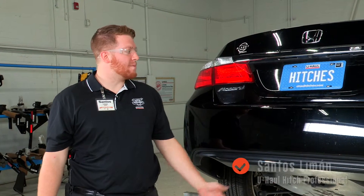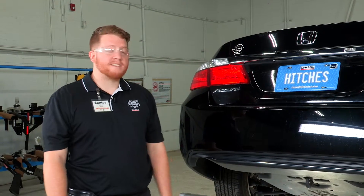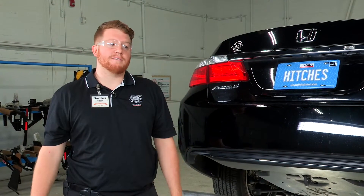Hey everyone, today we will be looking at installing an inch and a quarter receiver hitch on a Honda Accord. It's a fairly simple install, not too difficult, and it can be used for towing small trailers or any towing accessories such as cargo carriers or bike racks. So let's get into it.